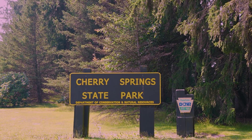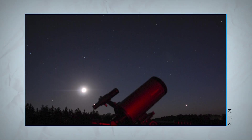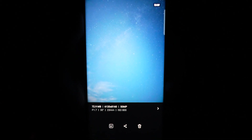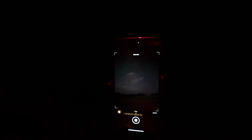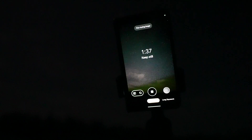One of our video producers here at Tom's Guide actually went out to Cherry Springs State Park. It's a dark night preserve and the perfect conditions for astrophotography because there's minimal to zero light pollution in the sky. He took the Samsung Galaxy S23 Ultra, the iPhone 14 Pro Max, and the Google Pixel Fold to see how they stack up when it comes to capturing the night sky.